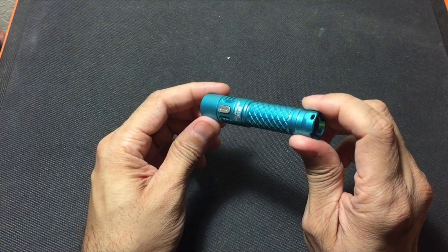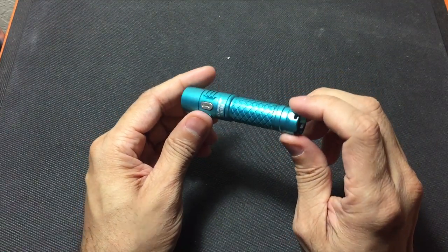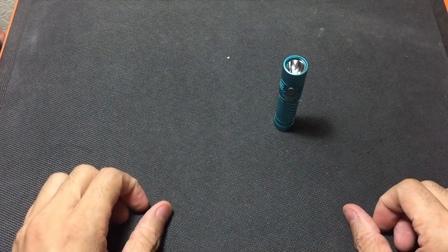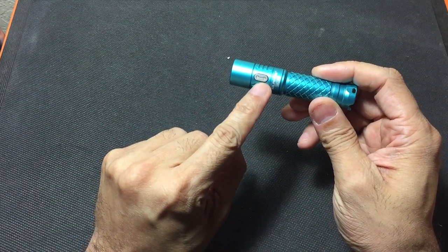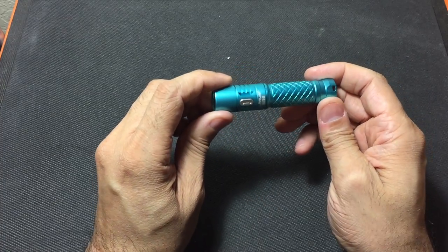I've already inserted the 14500 battery. It can tail stand right there, so if you want to light up a wider area you can do so. You just have the one button right here — this button will cycle through the different modes and turn the flashlight on and off.